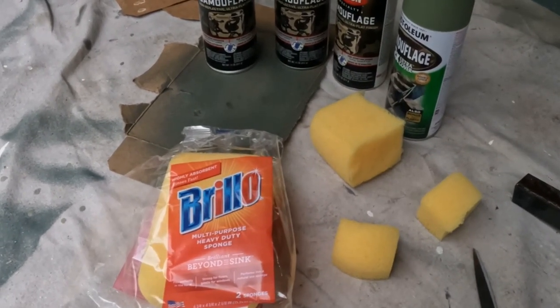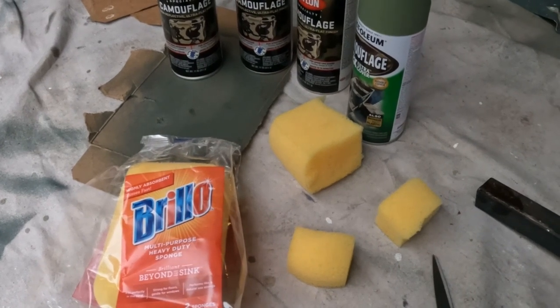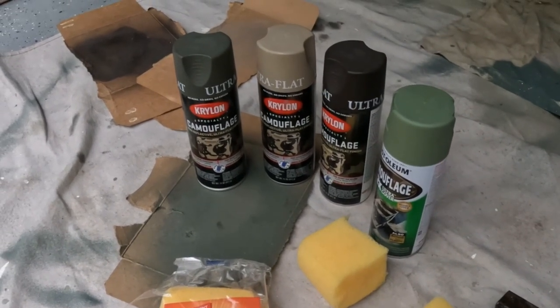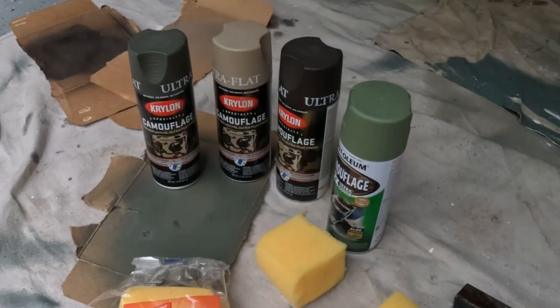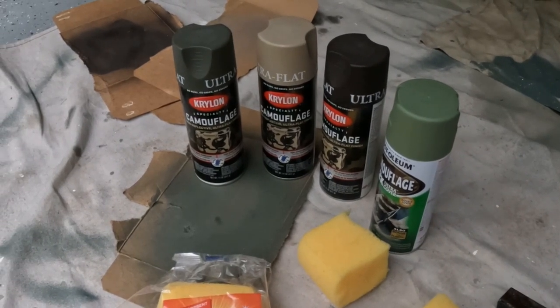I got a sponge — one that's a bit more porous. If you pay an extra buck, you can get one that really is just a little bit better than the cheapo sponges. And then I got four types of flat paint: chocolate, tan, and two colors of green. Along with the black base on this stand, I'm going to go ahead and sponge paint it and give you an idea of how I get this stand ready for hunting.